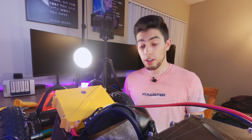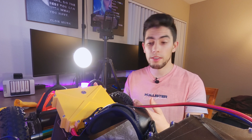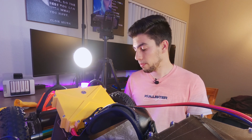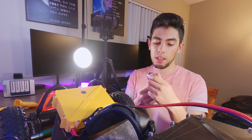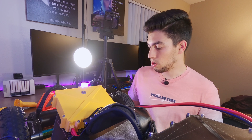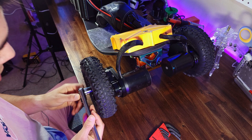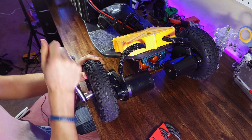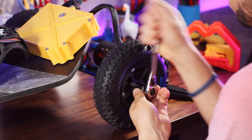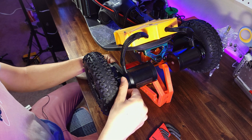We're going to get started by disassembling this side, then take it all the way down and reassemble it from there. First thing you're going to need is something to take off the wheel — the size is 5/8 for the axle nut — and then you're going to need a set of allen keys. Once you grab those, go ahead and take off the axle nut.